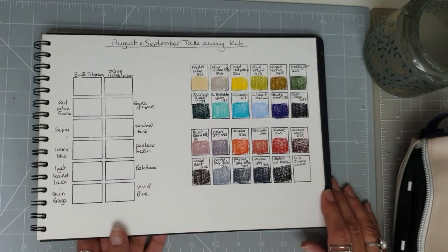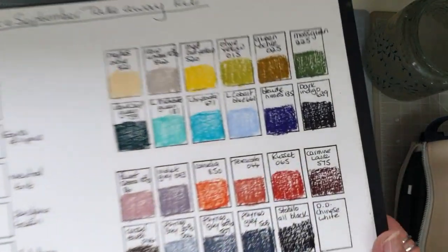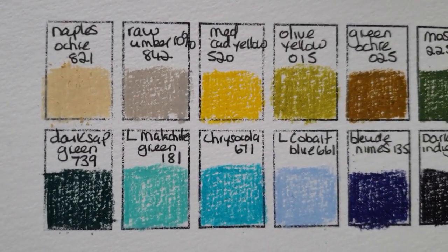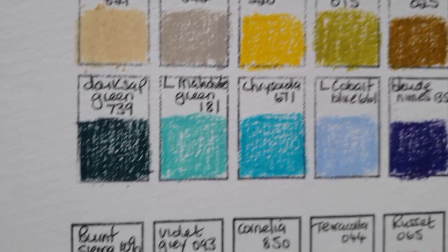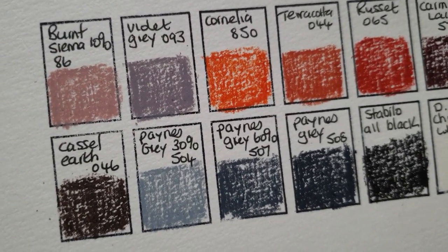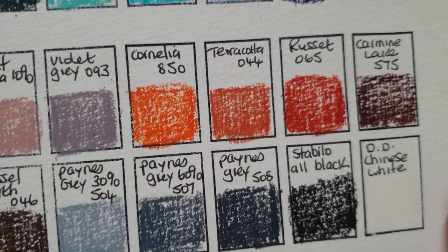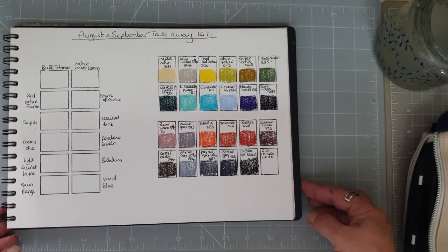So there we have my selection of Caran d'Ache Luminance with a couple of extras — I think that should give me a varied enough choice to add to any mixed media work. I'll just bring those up so you can see them a little better — there we go, you can see my choice of Caran d'Ache pencils to take with me when I go away.